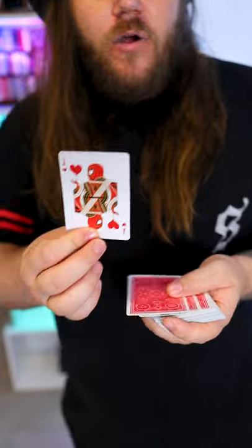All these cards are different. But if you just do a little Doctor Strange circle, he jumps back to the top. How cool is that, man?